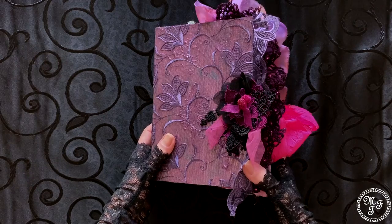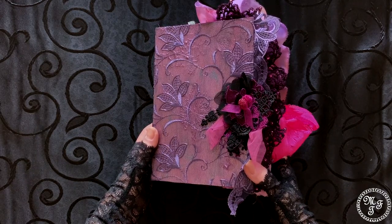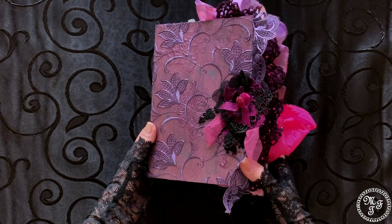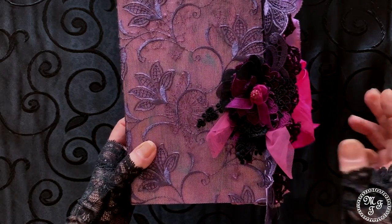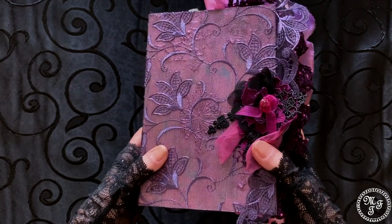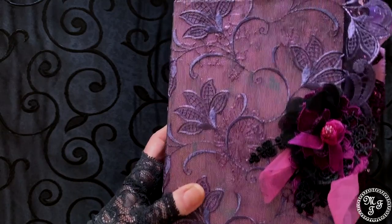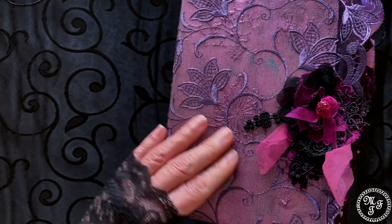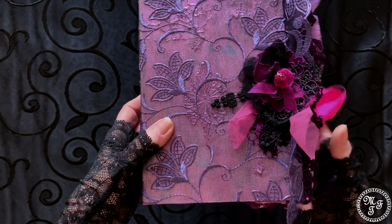Usually when I do a journal, I start with the cover. Once the cover is in my head and I know how to do it, the rest comes naturally. So in this case, I did something which I've never done before and I'm really very much in love with the outcome.